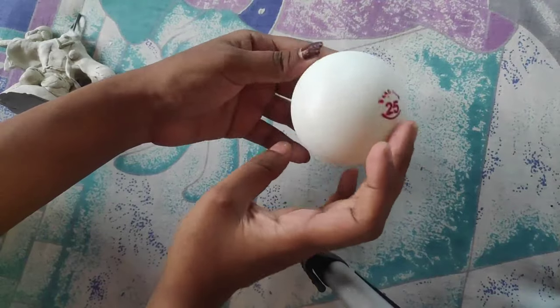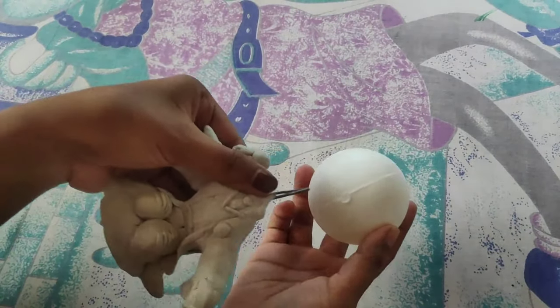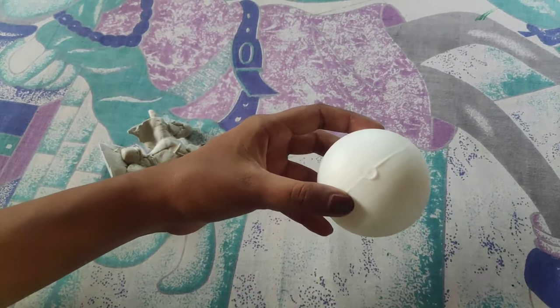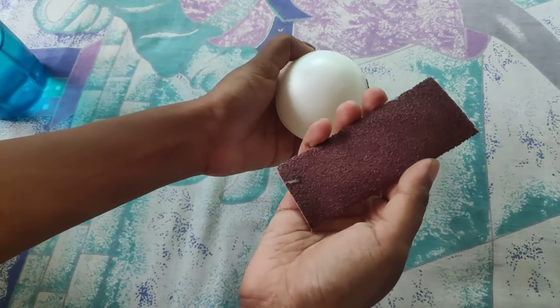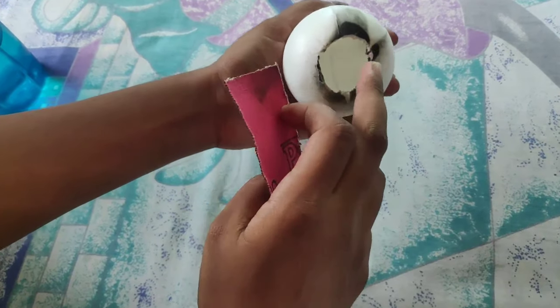For Harry Potter's head, I'm using a ball that costs 10 rupees. I'll set a hole in the ball so we can fit the whole mechanism inside. You can make the hole with a knife or a cutter — but be careful. I used a knife to make the hole.